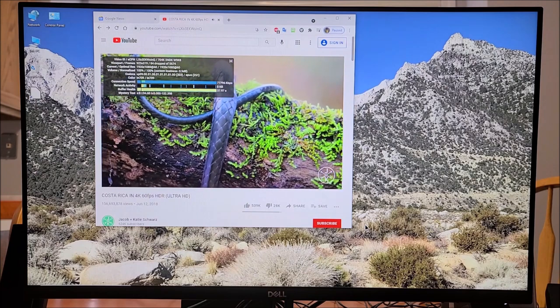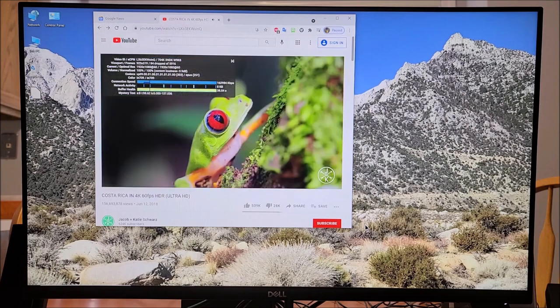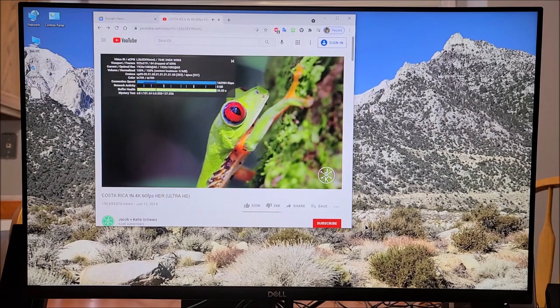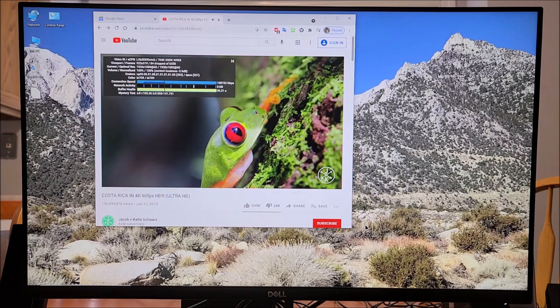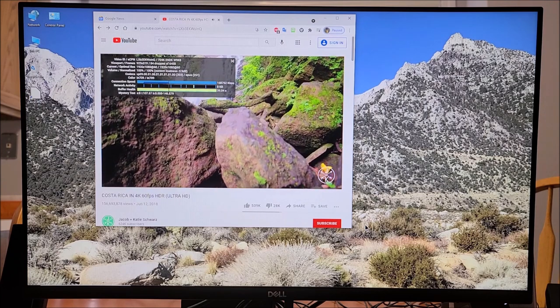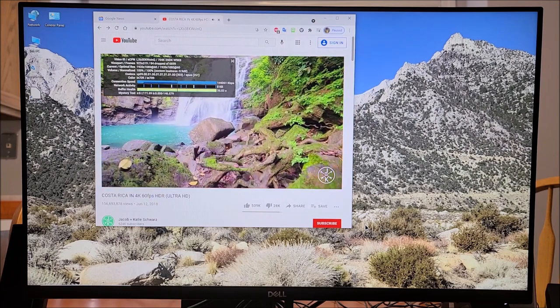The browser shows 84 dropped frames, but that's because I resized it from full size to a window. It's playing pretty well — 1920x1080 at 60 frames per second.